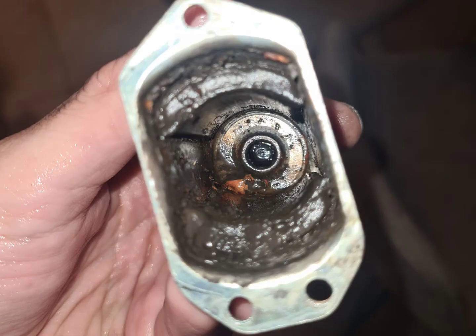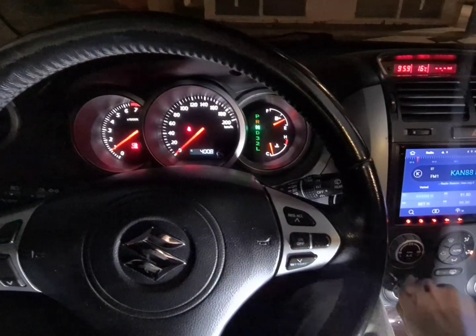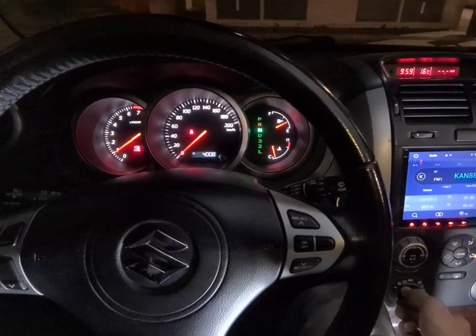I give it a thorough clean and apply some grease to the contact point with the rotor before putting everything back together. Now is the moment of truth: I switch it to N and hold the N position for a few seconds.